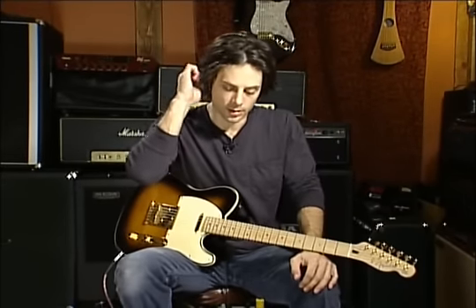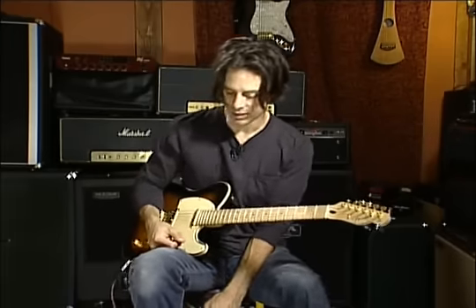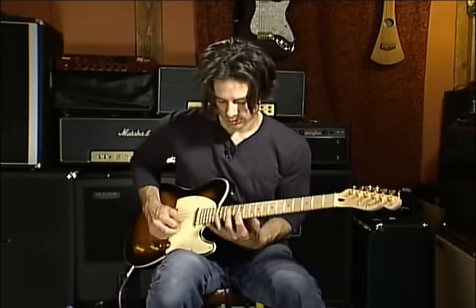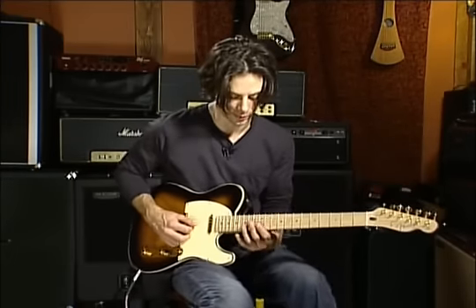Here's another exercise for these arpeggios, and it shows you how to take them across the neck. The final shape — the way it ends — is a new shape that I haven't showed you, but it's still another way to play a G major arpeggio. And I'll show you that shape first.